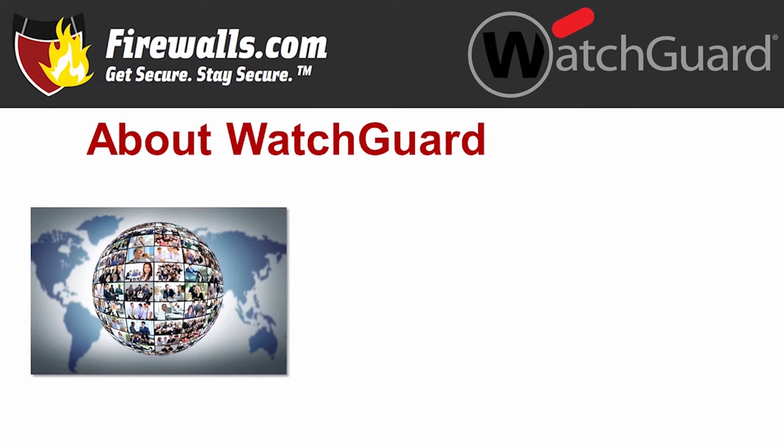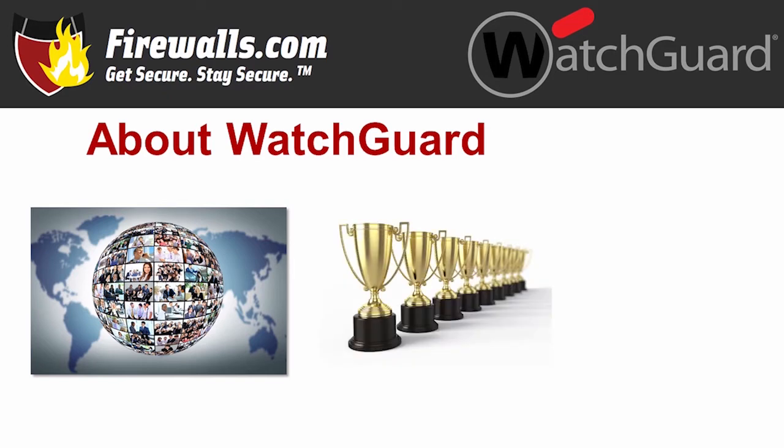Let's start by talking WatchGuard security. WatchGuard was founded in 1996, and it's known for providing easy-to-deploy and manage cybersecurity solutions. Its worldwide customer base numbers more than 80,000 small and mid-size enterprises, securing over 10 million endpoints. The trophies represent awards the company has received from several independent third-party organizations, recognizing WatchGuard as a leader in the network security space.